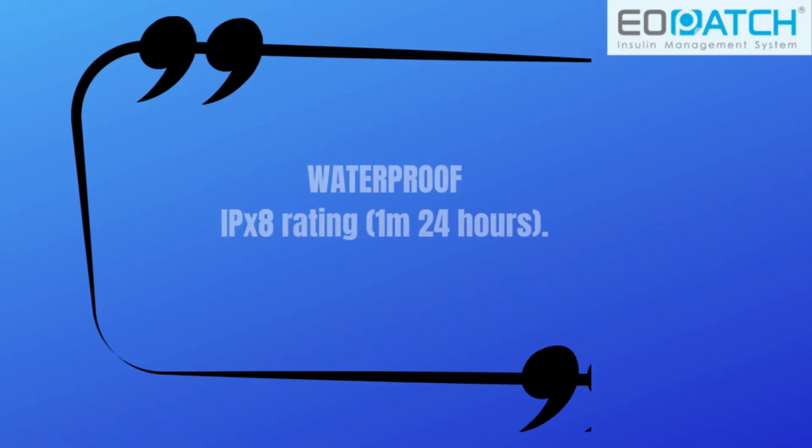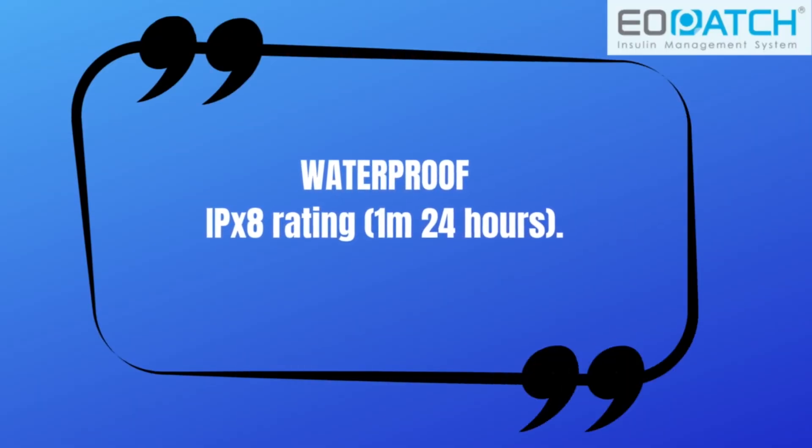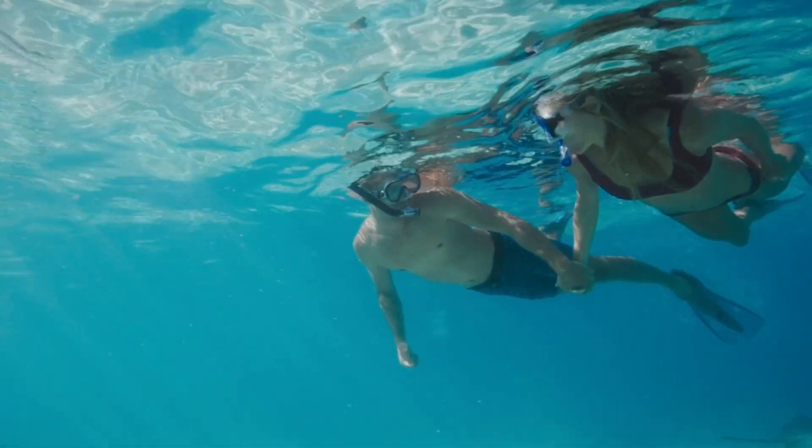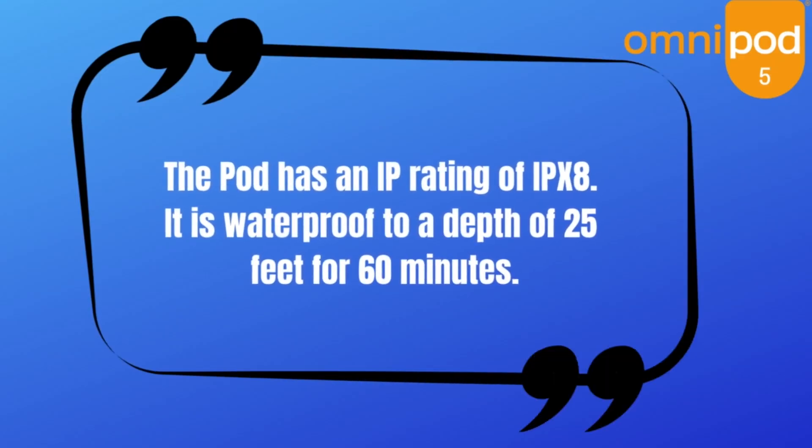Another nice upgrade for this pump, especially for those who spend a lot of time in the water, is that it has an IPX8 rating for up to 24 hours — so you can be snorkeling with this pump all day long and not have to worry. The Omnipod, by comparison, also has the same IPX8 rating, but only for up to 60 minutes.